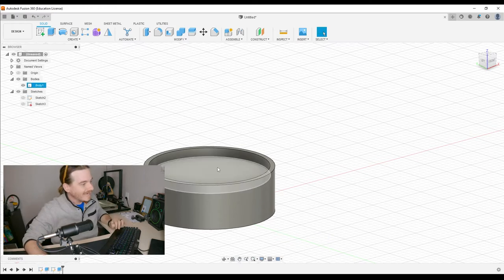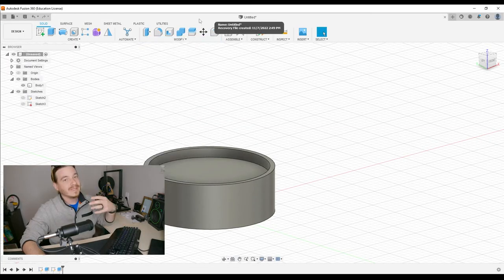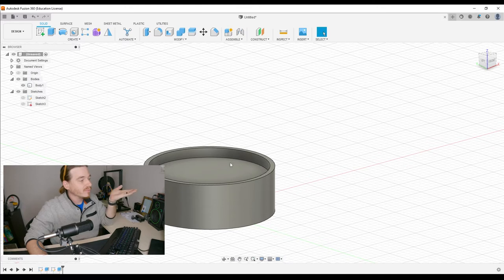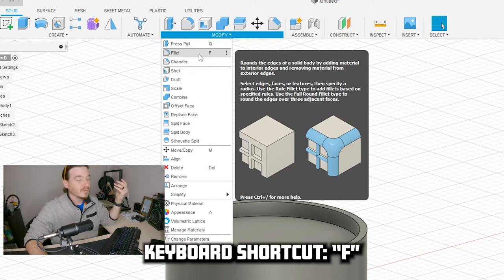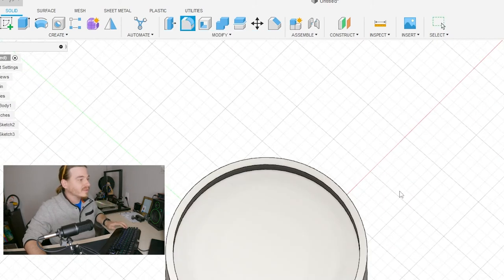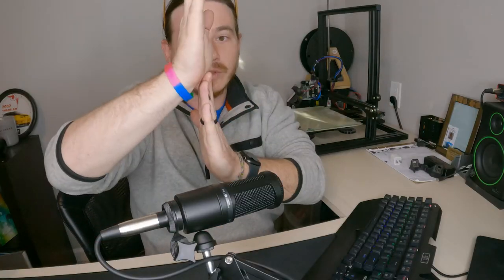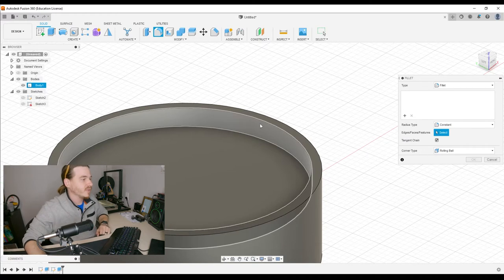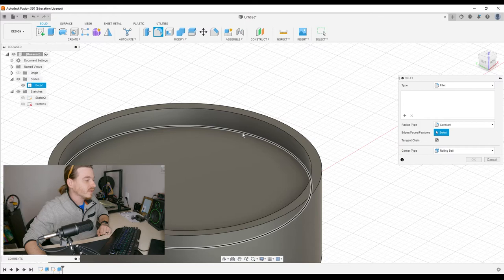To create that bowl look, we're going to use what's called a fillet — and no, I'm not pronouncing it wrong. That is under Modify, because now we're modifying what we've created so far. I'm going to go to Modify, then Fillet, or press F. Then I'm going to fillet that inside corner to create that dish shape.